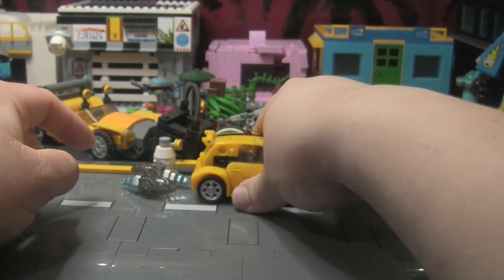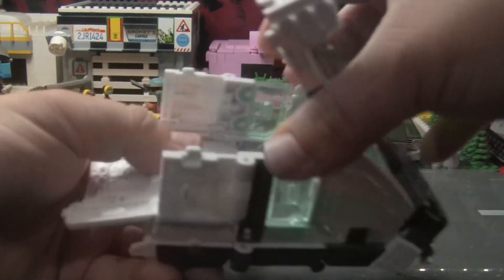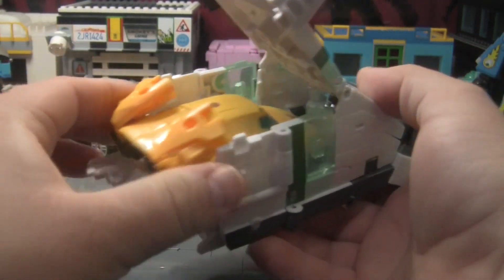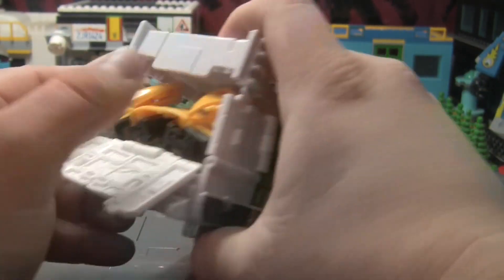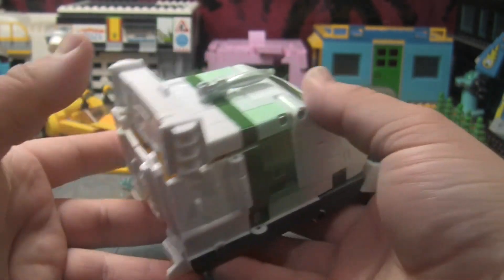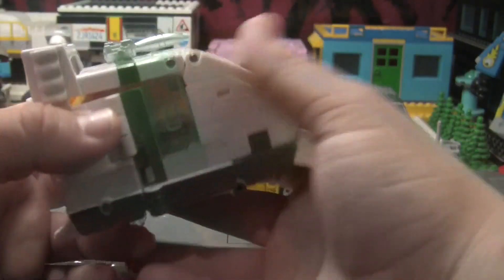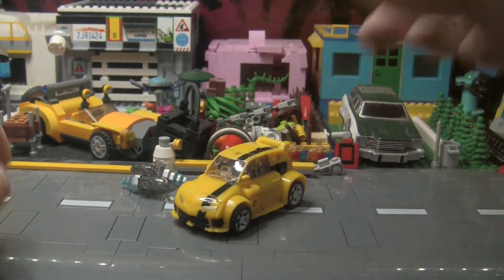Speaking of Bumblebee, this has been bothering me for a few days. During my Origin Wheeljack review, I said that Bumblebee could not fit in there — but if you fold the wings a certain way, he should be able to fit. I'm probably still not doing it correctly, but if you fold the wings and finagle him in there, he will fit inside Origin Wheeljack. It was bugging me enough that I had to show it on video. If you haven't seen my Origin Wheeljack video, go check that out. Anyway, now let's get to the transformation.